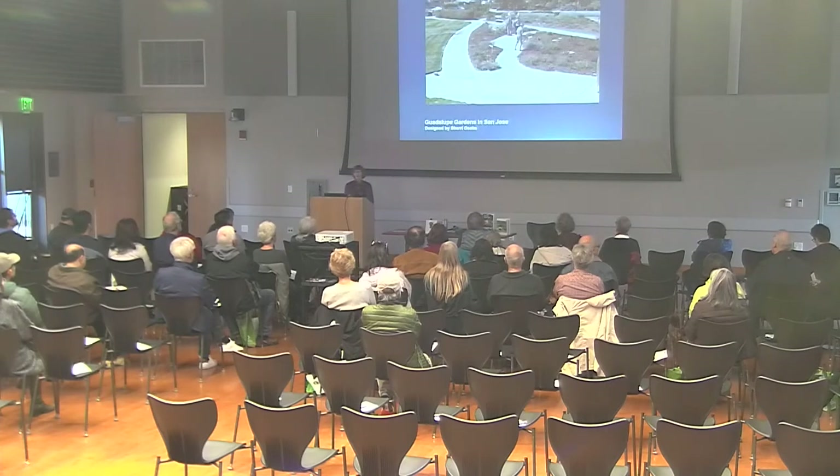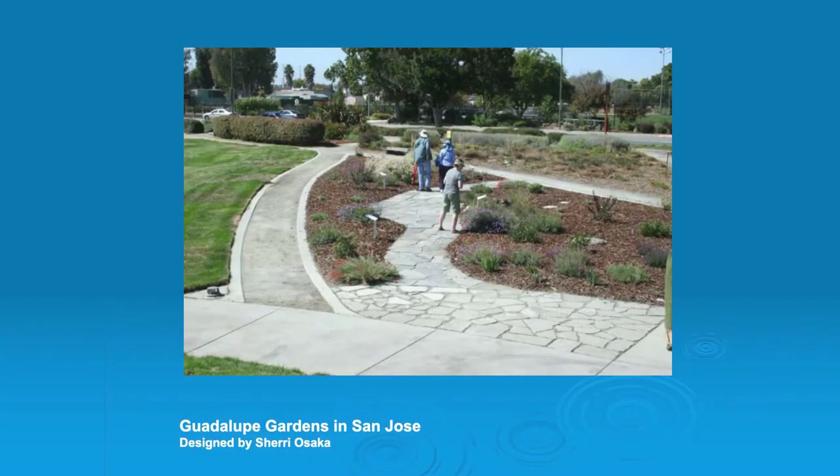Here are some different pervious paving pathways. This is at Guadalupe Gardens in San Jose. This is just decomposed granite, which is a very fine sand — it's granite that's crushed very fine and then tamped down. That makes a really nice permeable surface, though it does have to be maintained a little bit. We also have recycled concrete with some pervious grout between it, and then flagstone with pervious grout. The idea is just to show there's really not that much difference looks-wise between using recycled concrete and using pavers.